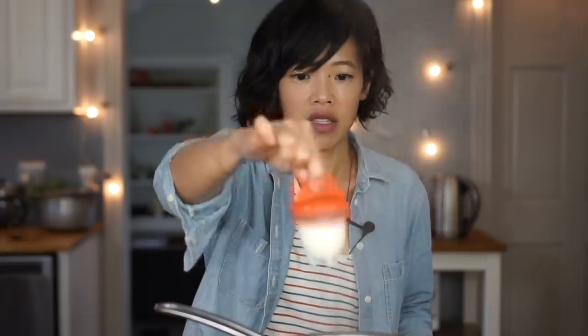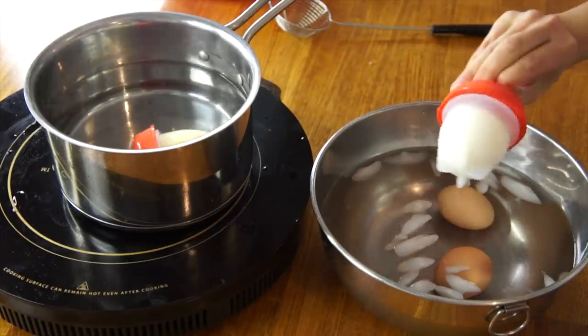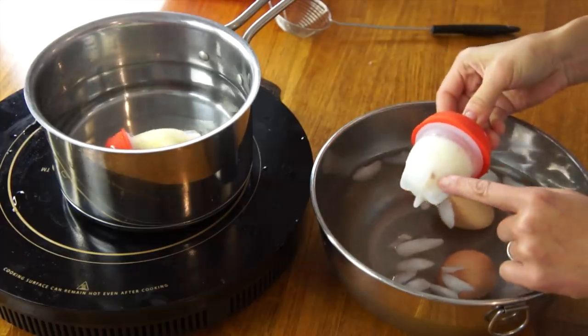This one I can just pull out by the handle. This is the regular hard-boiled egg, and that does look hard-boiled. Looks like I got a little shell in there — whoops.